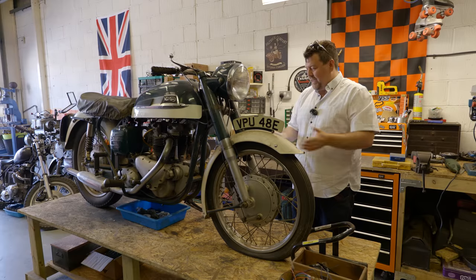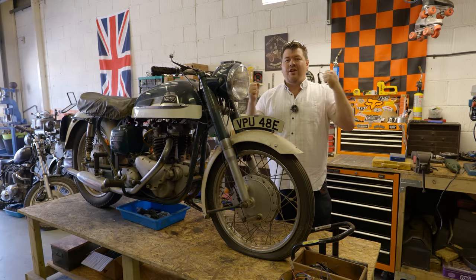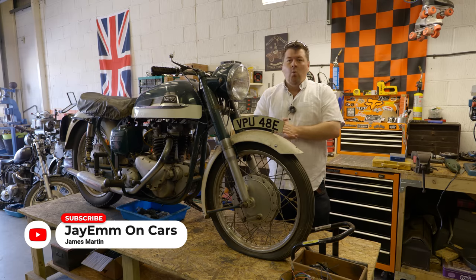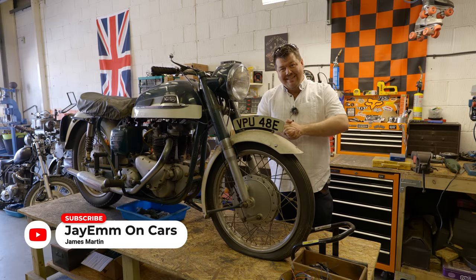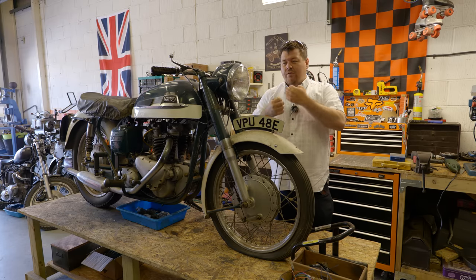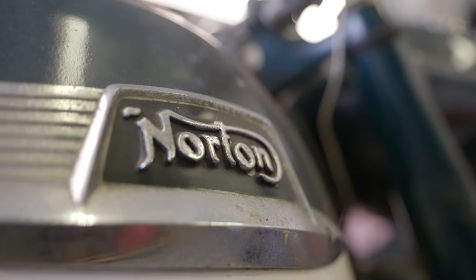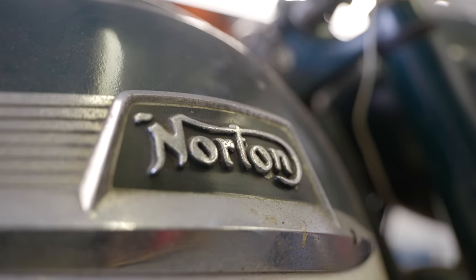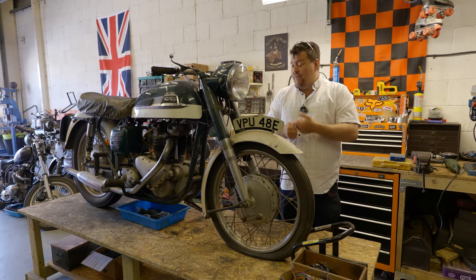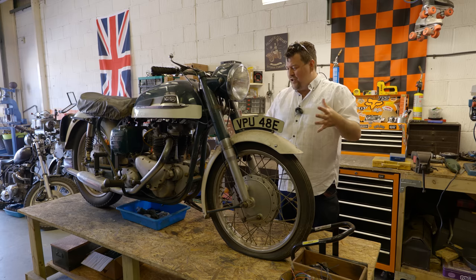And this is that motorbike. What is it? It's a Triton — a combination of a Norton frame with a Triumph engine. Way back in the 1950s and 60s it was generally regarded that Norton produced the finest motorbike frames, this being an example of their featherbed chassis, and Triumph made the best engines. Because neither of those were particularly complicated, it was pretty popular for people to simply take the Norton chassis and stick in a Triumph engine.